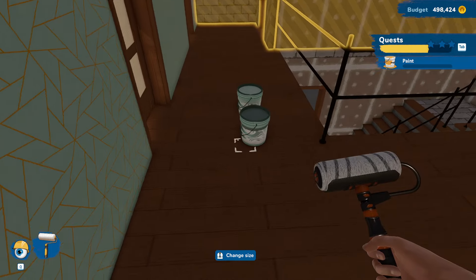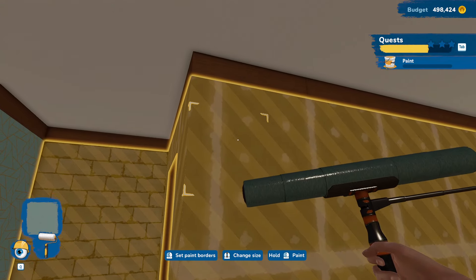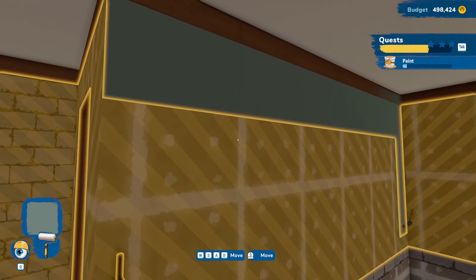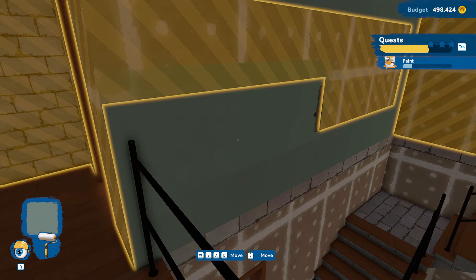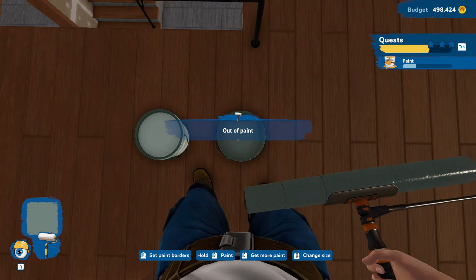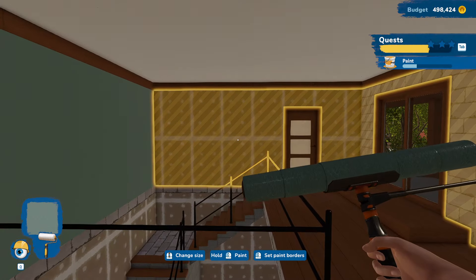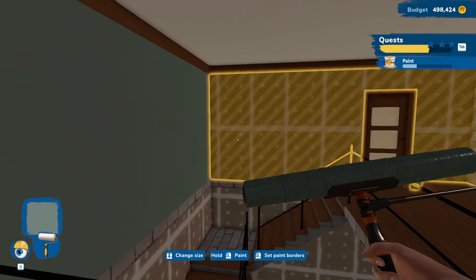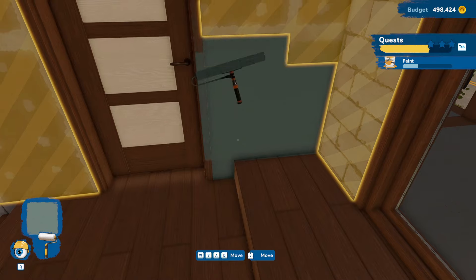Not sure how we want to do this. Maybe we'll put a dark wall right here, because we can and they didn't really specify. That feels like it could work. Are we going to have enough to finish this wall? No. Let's grab some more. Take that across. Maybe we'll do these two walls dark and then the rest in the lighter. I think that could look alright.